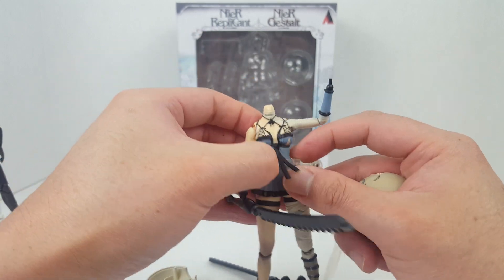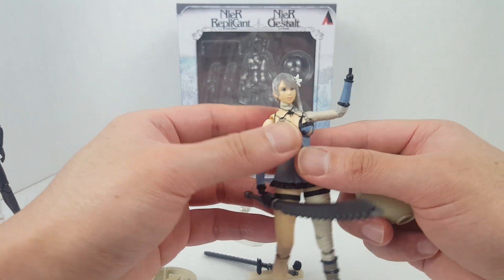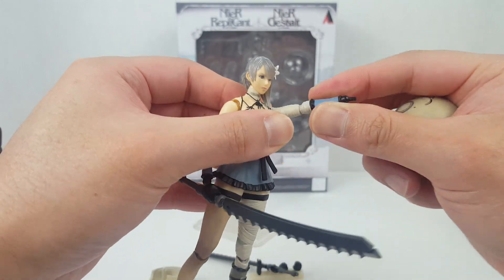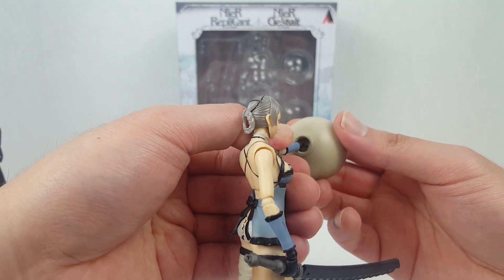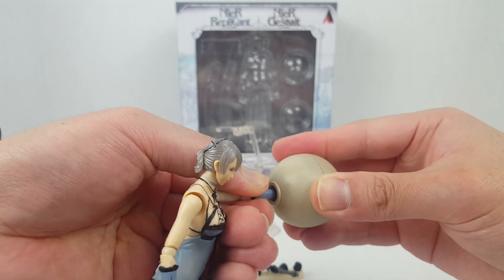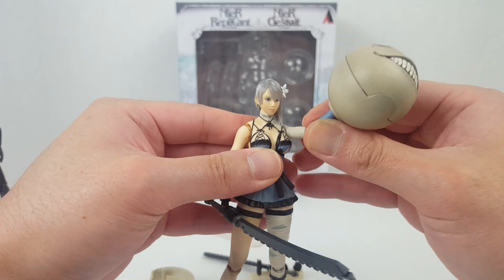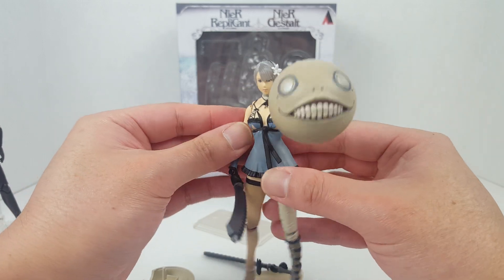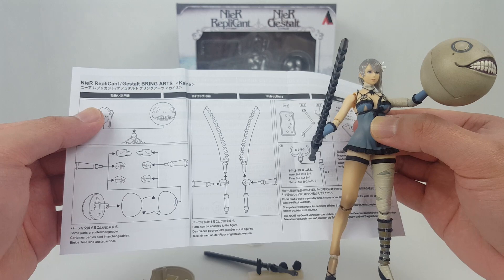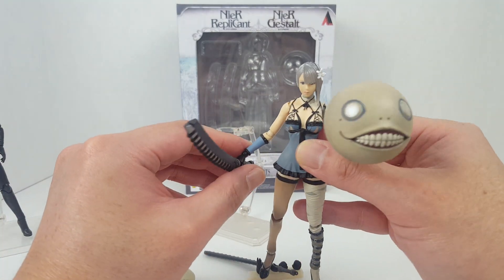After taking the body off the stand and rotating the arm, you connect her head before attaching the automaton accessory. Once attached, it does look quite disturbing. Checking the manual confirms this is indeed the correct method — it's listed as one of the display options.